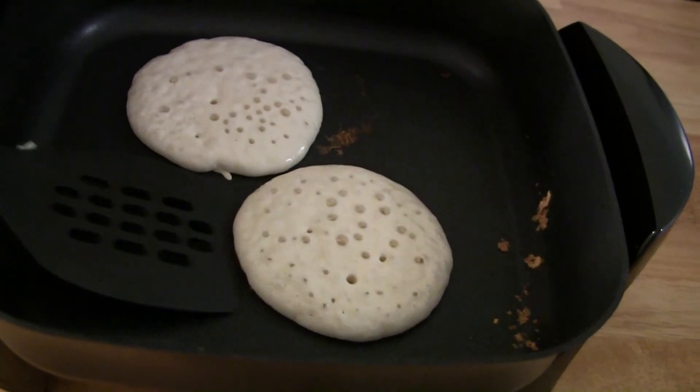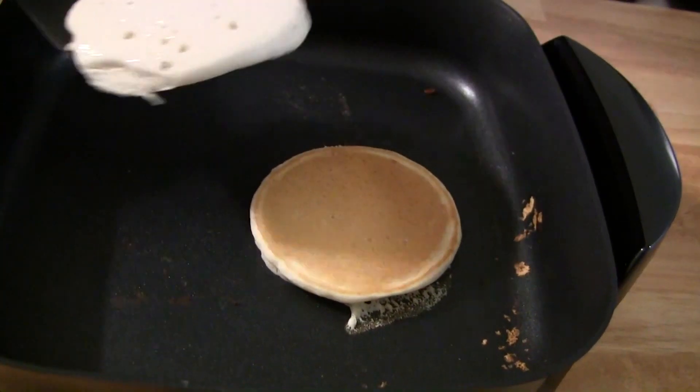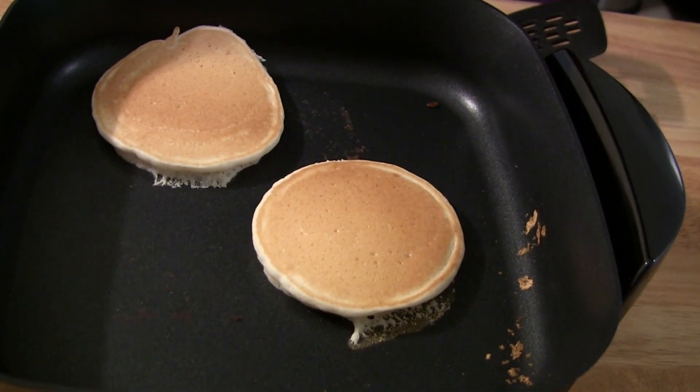As you can see, the pancakes come out nice and even and they don't stick. So yeah, this is a great skillet. If you like the video please give it a thumbs up, please subscribe, and we'll catch you next time.